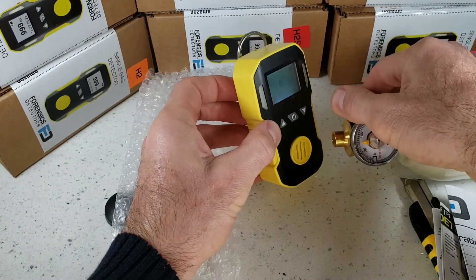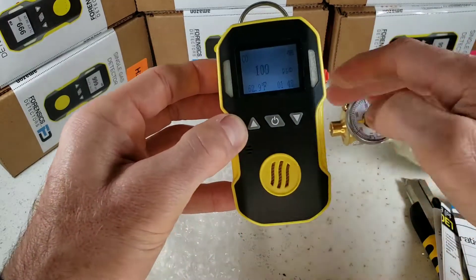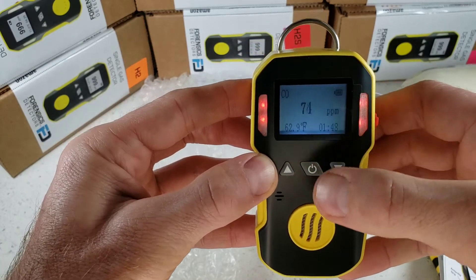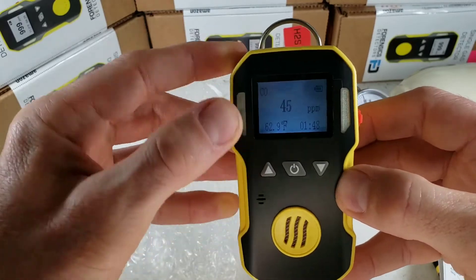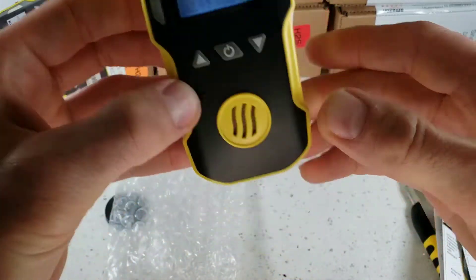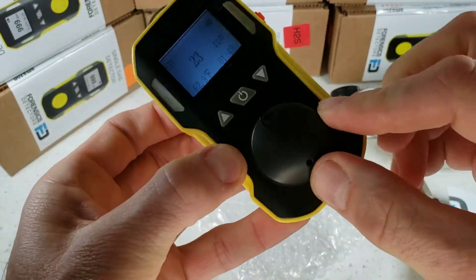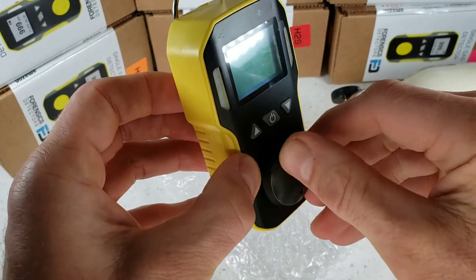Let's give this a quick demo. We're exposing this unit to 500 parts per million of carbon monoxide — very fast response and also a fast decline in fresh air. The unit is vibrating, the LEDs are going off, and the buzzer is going off. The calibration cap fits snugly at the front so you can deliver gas for calibration through a tube at any point in time.